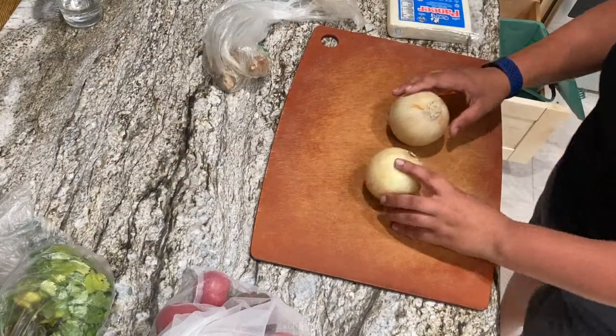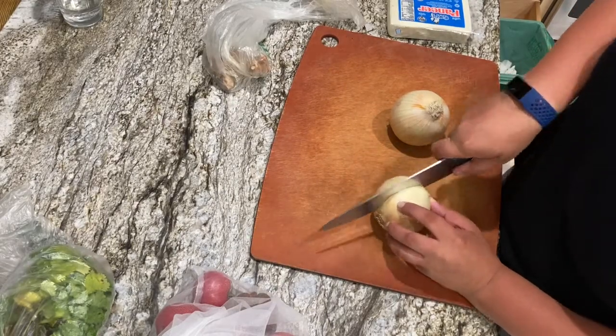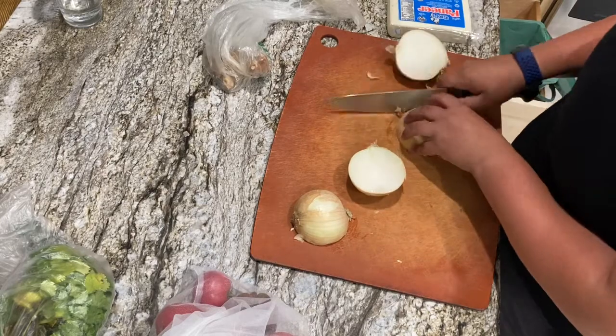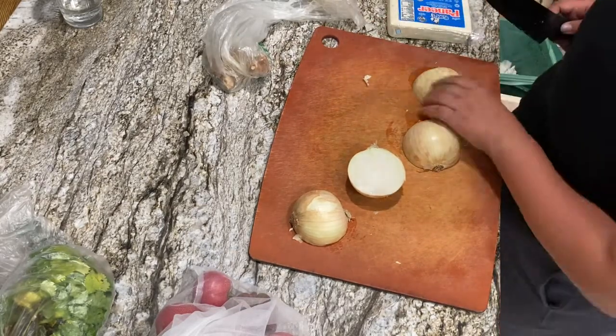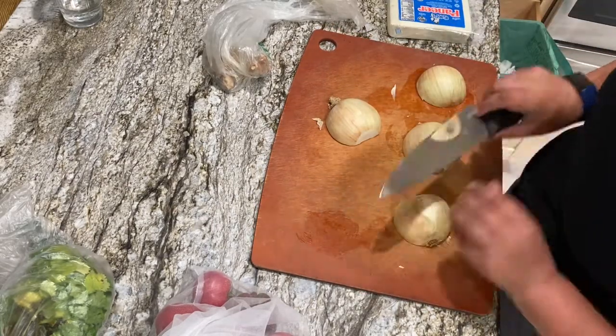Hi everyone! Welcome to Kel's Kitchen. My name is Kel and today we are making paneer curry. This is a great dish and it is vegetarian. It could be vegan if you subbed out some of the ingredients, but today I'm making this version.